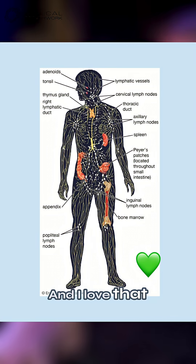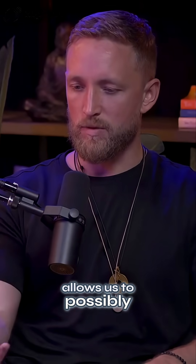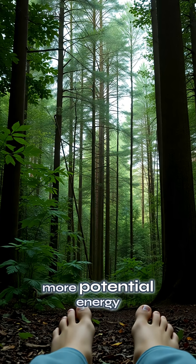And I love that your system starts in the feet. That allows us to possibly receive more negative charge from the earth, which gives us more cellular energy, more potential energy.